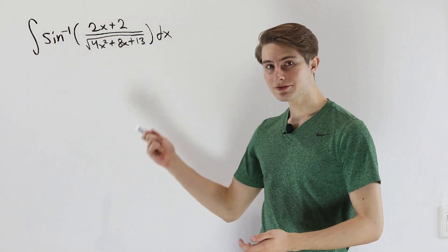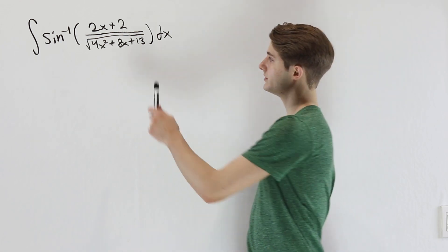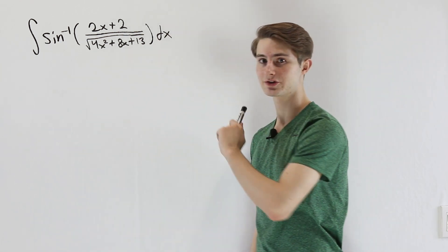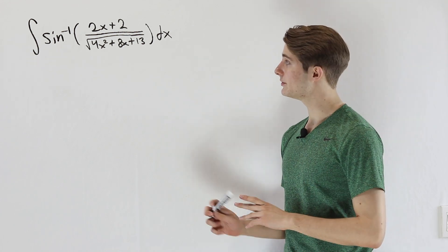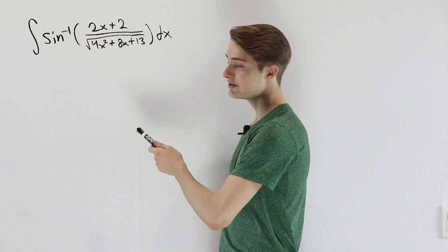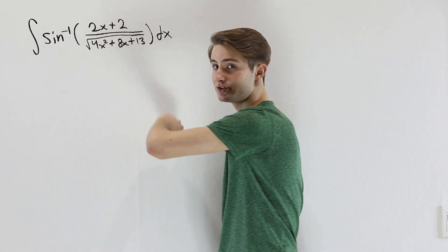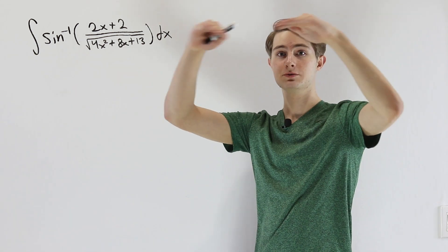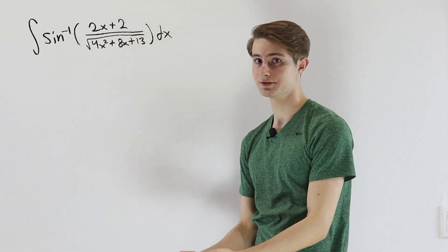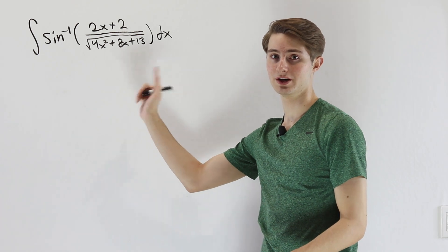We are going to do the integral of the inverse sine of 2x plus 2 over the square root of 4x squared plus 8x plus 13 dx. The first thing to point out is that this is not a situation where we do an ordinary u-substitution, because 2x plus 2 is still inside of this inverse sine — it's inside a trig expression, so a normal u-sub is not going to help us.